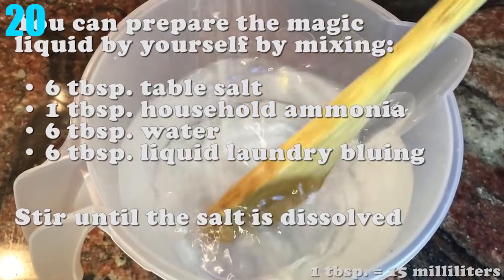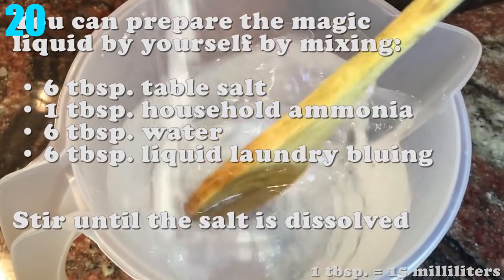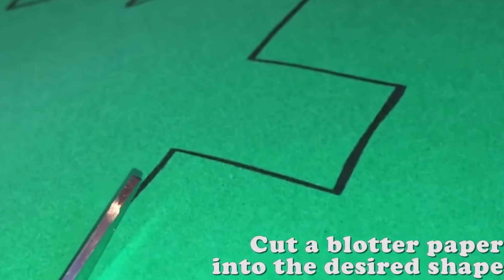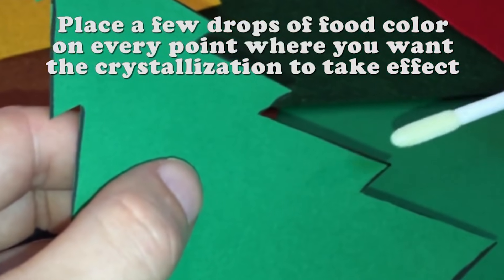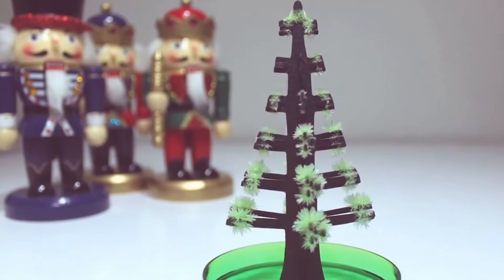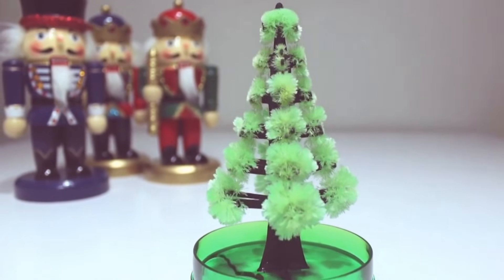Number 20: Magic Tree. Who would have known that 6 tablespoons of table salt, 1 tablespoon of ammonia, 6 tablespoons of water, and 6 tablespoons of liquid laundry bluing could cause crafting paper to grow some crystals? With all those ingredients stirred very, very well and mixed up, you could have your own little crystal tree going on. Try it for yourself.